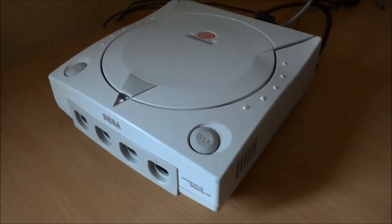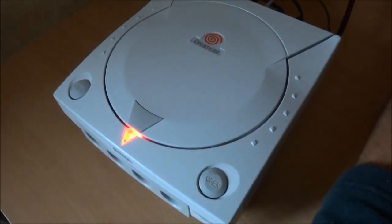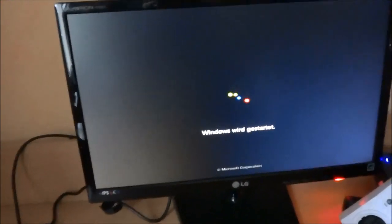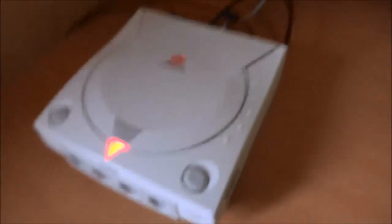This looks like a Dreamcast but it's actually not, as you can probably tell by the amount of cables going in there. One of them is connected to this monitor, and when I'm powering it up, as you can see it starts — and we should get Windows 7 in a moment.